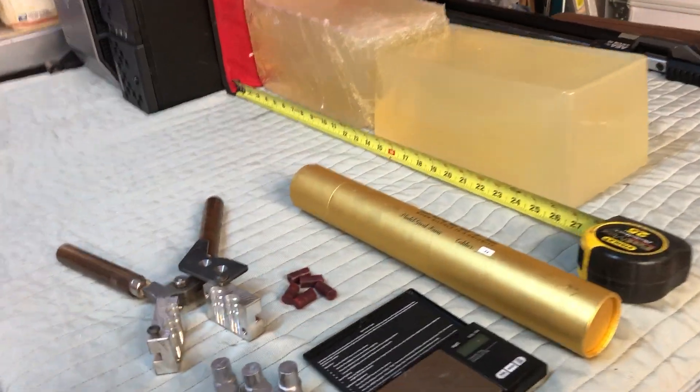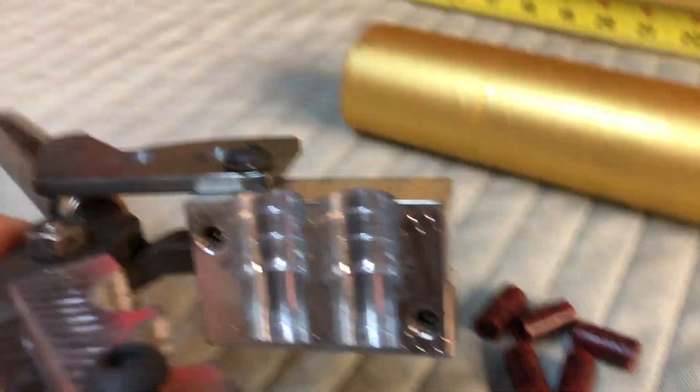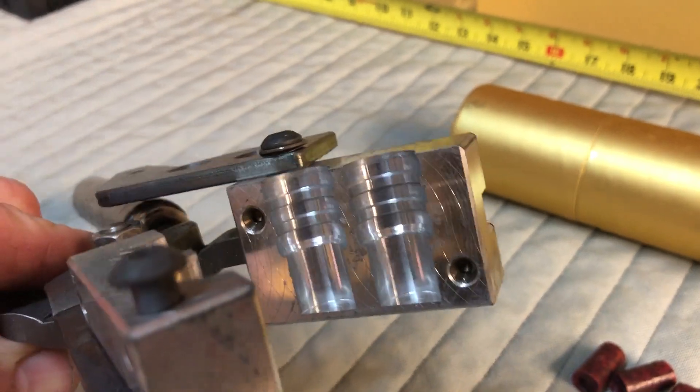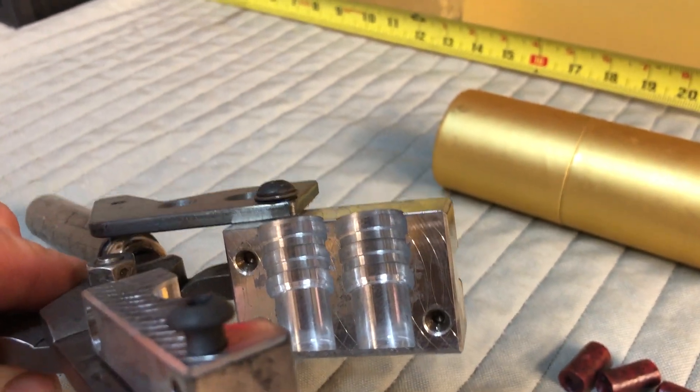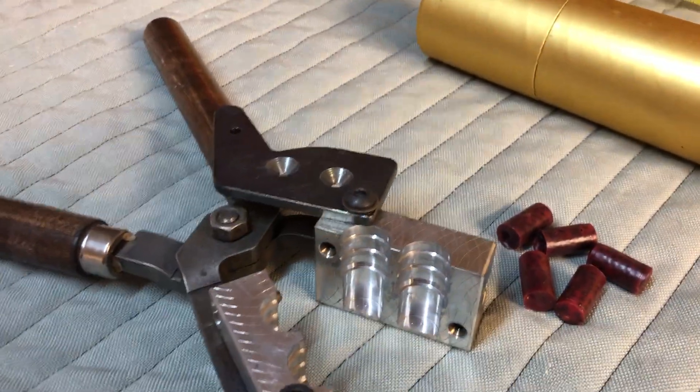I received a mold in from one of the custom mold makers and it's a partial mold. What they do is they send it partially cut, and then it's up to me to complete it — I drill it, or cross-pendant, or however I'm going to do it to create the pins for the hollow point, that sort of thing.